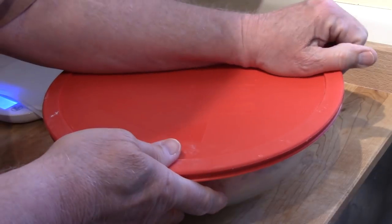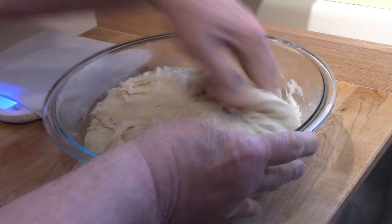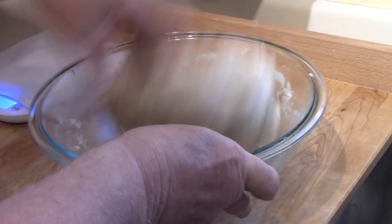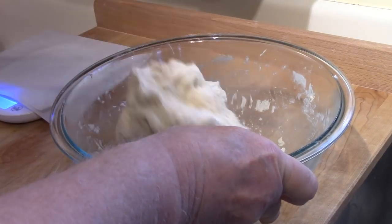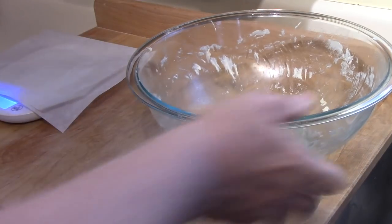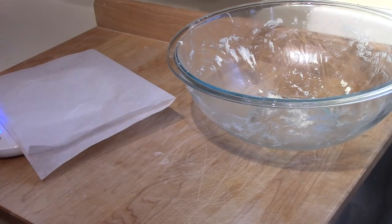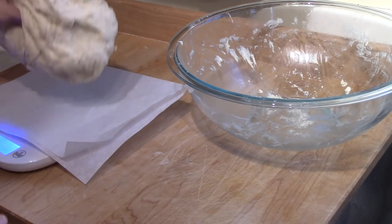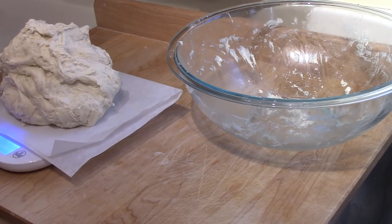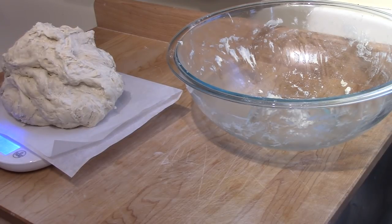It's day two. This has been sitting doing its rising overnight, and as you can see, it did a pretty good job of it. The sourdough culture is nice and active. I'm going to deflate it and shape it into rolls, but I'm going to weigh it first. I like to try to get my rolls roughly the same size. Weighing in metric — 1,240 grams, or 1.24 kilograms. I'll do my calculation for a dozen rolls and come back in just a moment.